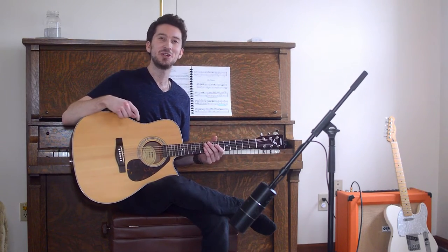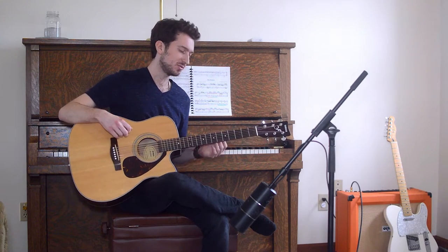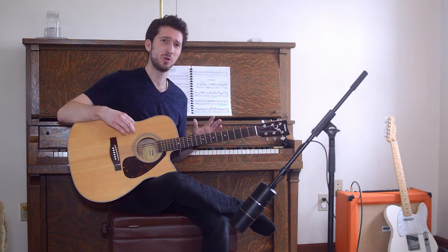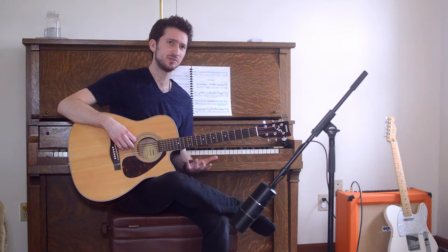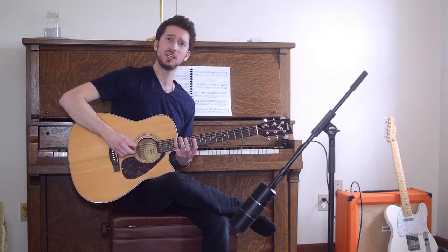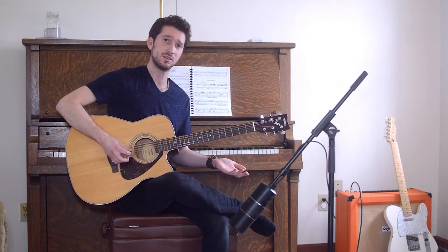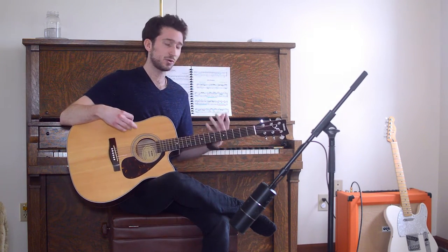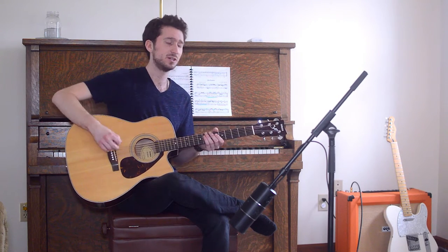Hey guys, today I'm going to show you how you can make your regular 6-string guitar sound like a 12-string. If you're familiar with the guitar in some ways, you know that you can play the same note in the same octave in several different places. So that was Wish You Were Here by Pink Floyd, and that's going to be our main example that we're going to use today.